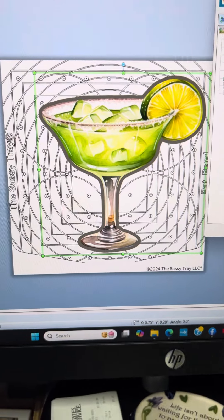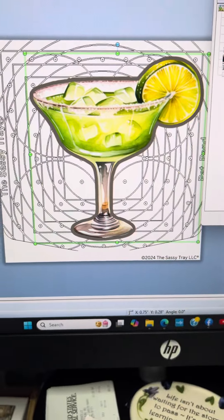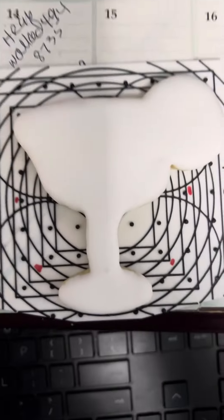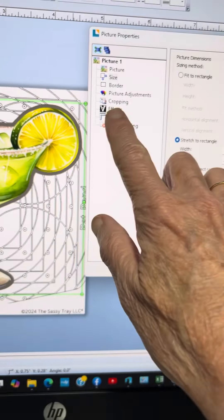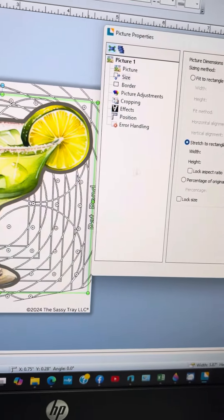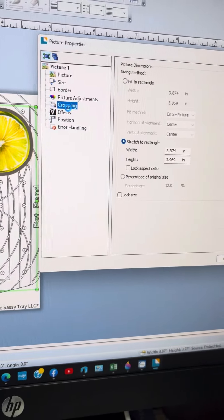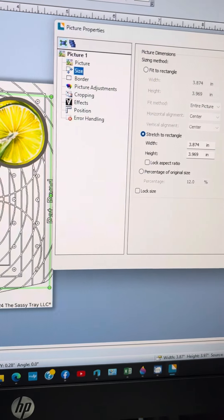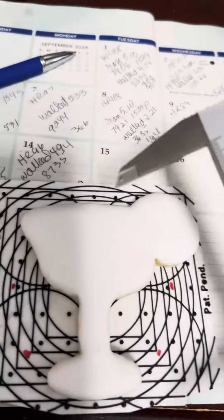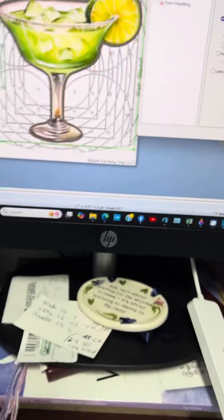So what we're going to do is print this very specific shape onto a matching cookie, which I created the cookie cutter for. The first thing I did when I brought it over into Bartender was crop it so that I got as close as possible to the sides. Then I went under sizing and using my handy dandy calipers, I measured my cookie for the width and for the height and plugged those in.